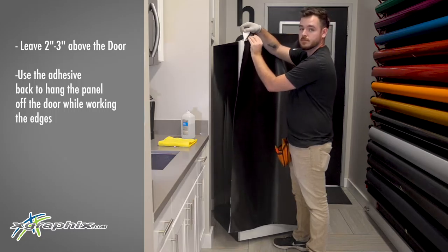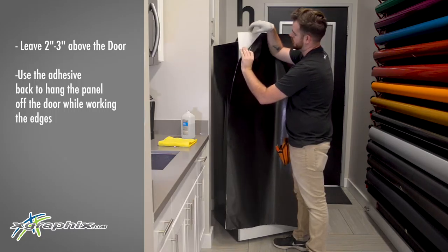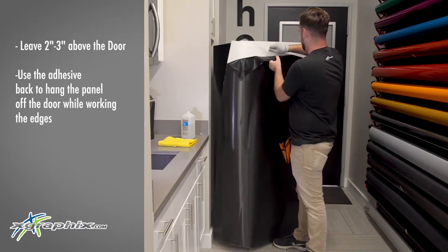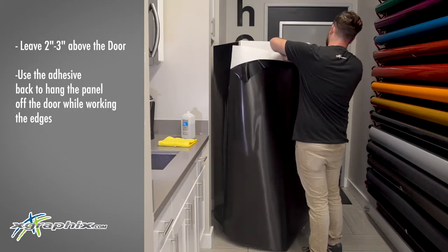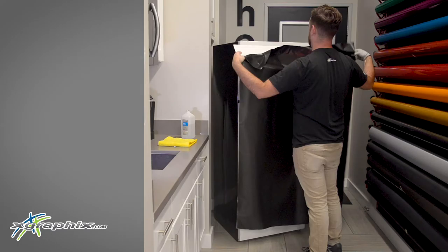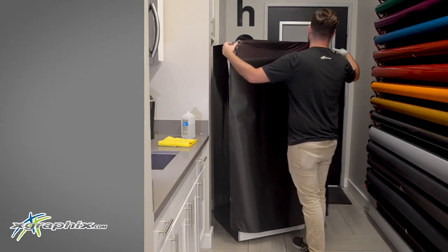Now go ahead and peel back the release liner from the vinyl. This is so that we can position it up against it and start our install without having to peel back the entire vinyl. It's going to want to grab onto itself, but that's alright — go ahead and separate it if it does. Fold that release liner so that it reveals the vinyl and pin it up to the refrigerator.